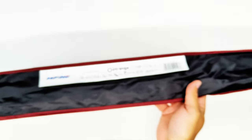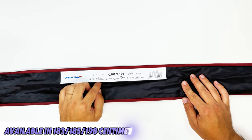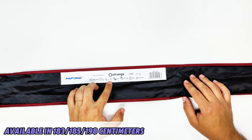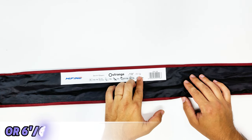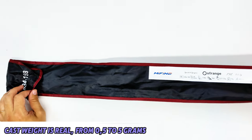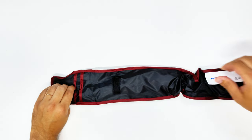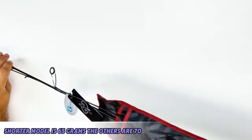So a bit more information on the Mifine Outrange. Mine is the 198cm version, but they also have it in 193cm and 185cm. Cast weight is from 0.5 to 5g, so not a lot of differences between the models. All of them are around the same weight — 65g for the shorter one and 70g for the other two.